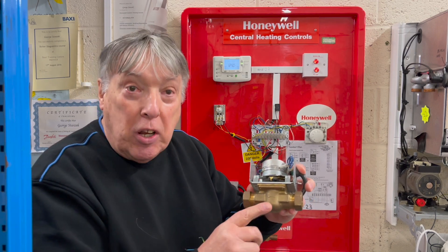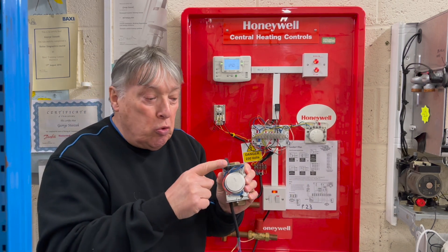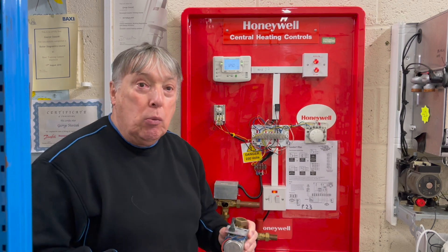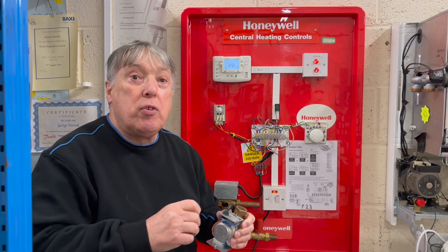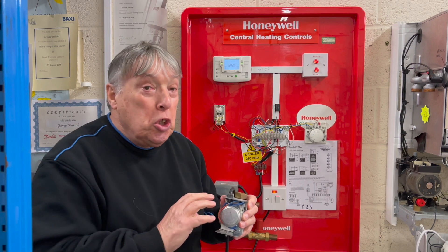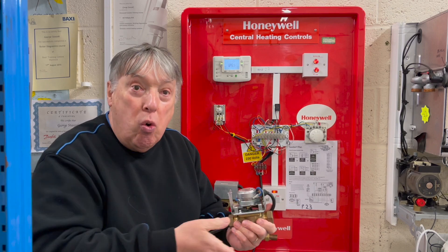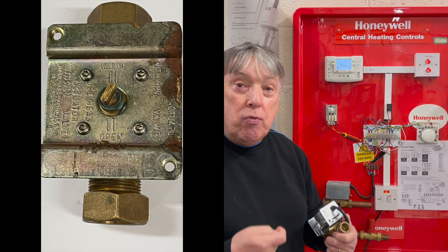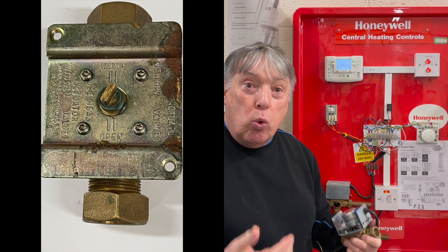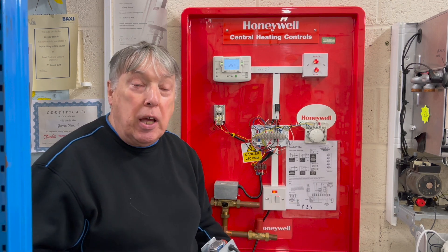Don't replace the motor. Honeywell Resideo use blue wires, so no one should be replacing these valves with orange wires — those are for a different manufacturer and they're not as strong. We don't change the motor, we don't change the head, we change the whole valve. Why? Because they rust. After six years of working they get worn out, like any machine that moves — eventually the sell-by date will arrive.